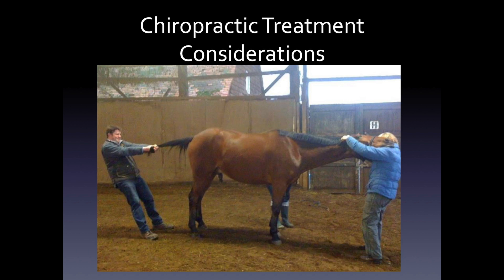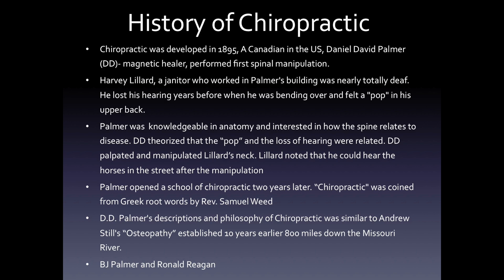Now we talk about chiropractic clinical considerations. And yes, this is a chiropractor manipulating a horse. A quick vignette of the history of chiropractic: chiropractic was developed in 1895. A Canadian living in the U.S., Daniel David Palmer, or D.D. Palmer as he's known, was a magnetic healer, very interested in anatomy, and he was the one who performed the first spinal manipulation.